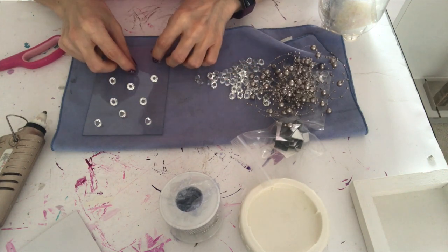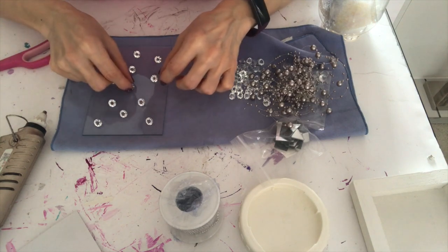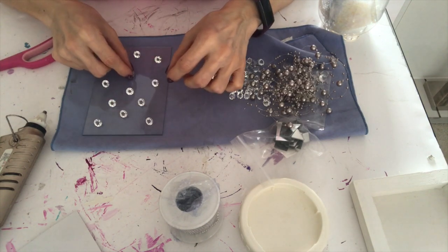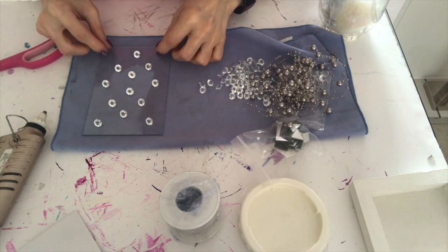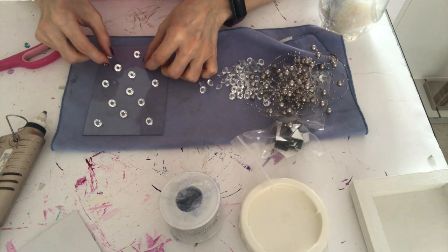After I got the pattern that I liked, in order to duplicate it for all four sides, I made a template using paper and pen so I could repeat the process for each side.